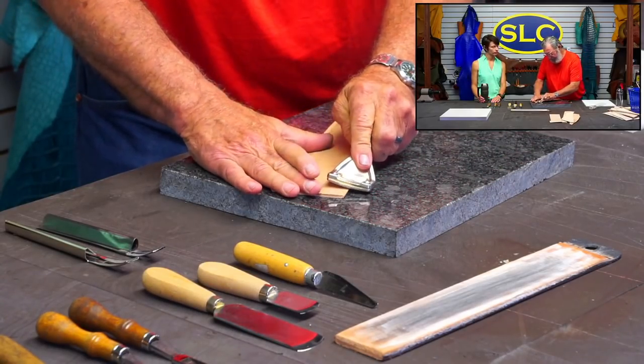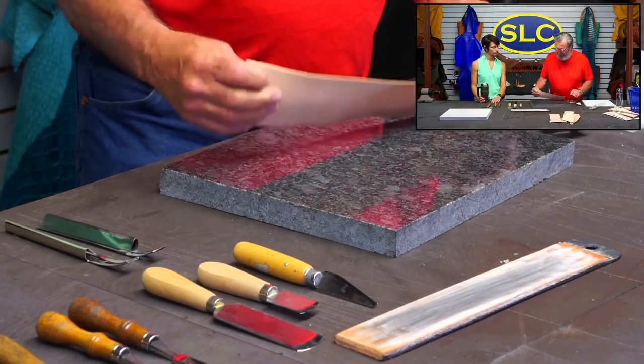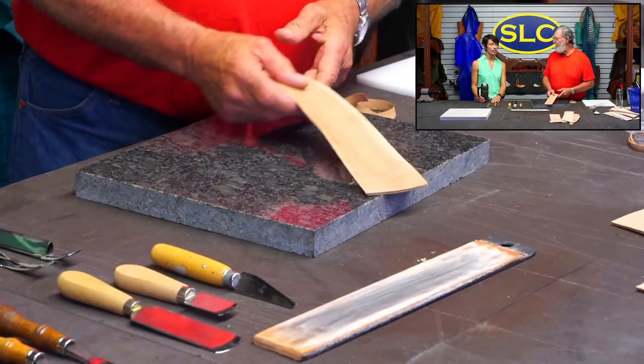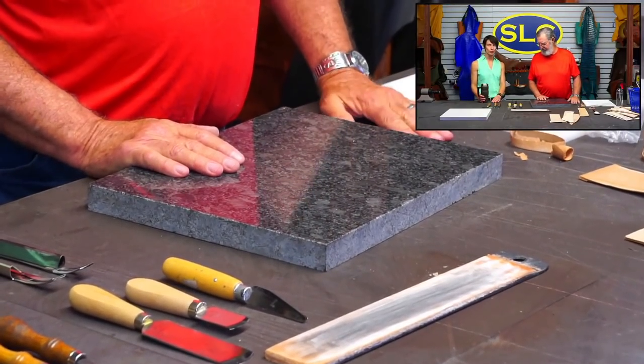Let me skive the other edge with this before we leave this tool, but it makes a real nice feather edge on it. So that is the super skiver.